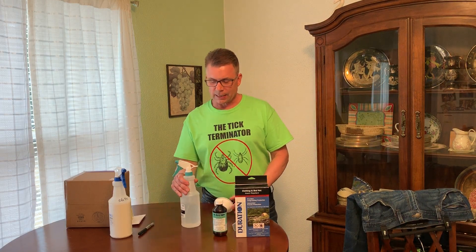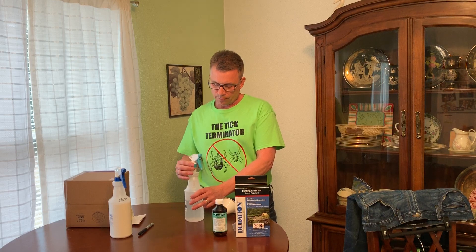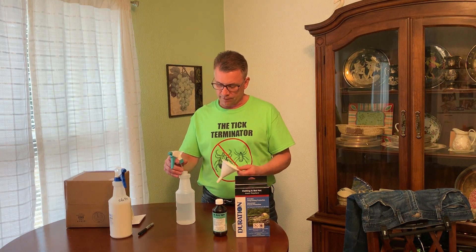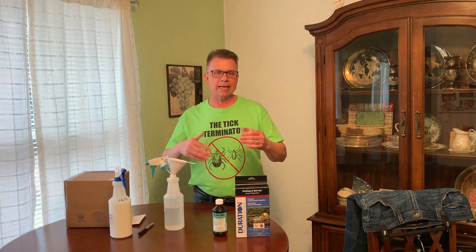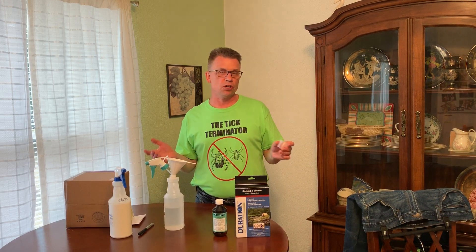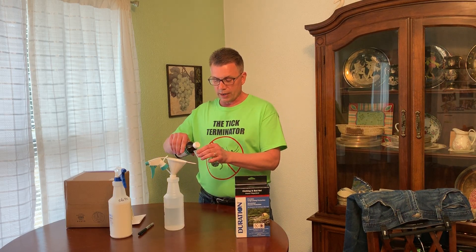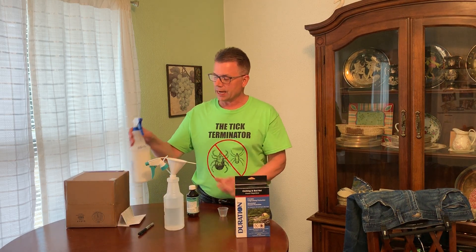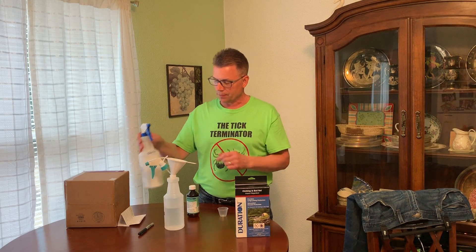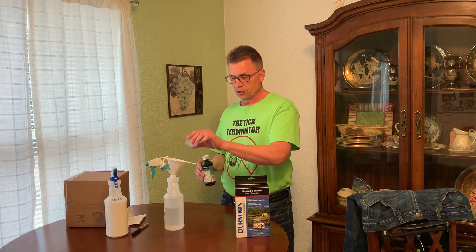You get a bottle like this — I went to Walmart and picked one up for a buck. Put some water in it. So let's say you want it for three weeks and three washings. You've got to decide how much coverage or protection you want. Pour one ounce in here using this measuring cup, dump it in, fill it up, shake it up — don't forget to shake it. For three weeks, three washings, that's what you use: one ounce.